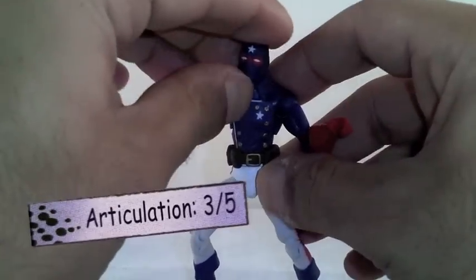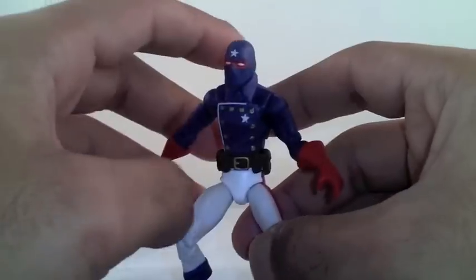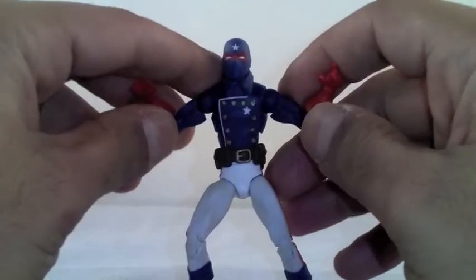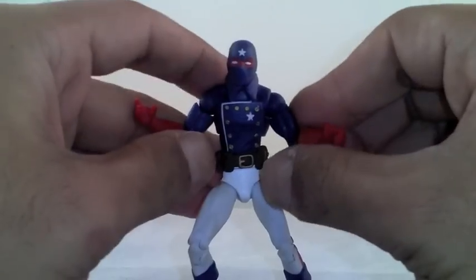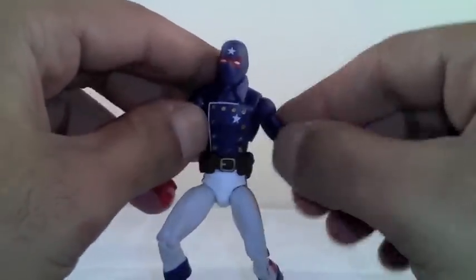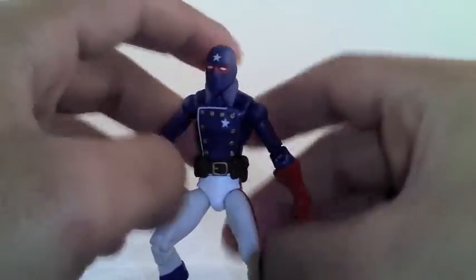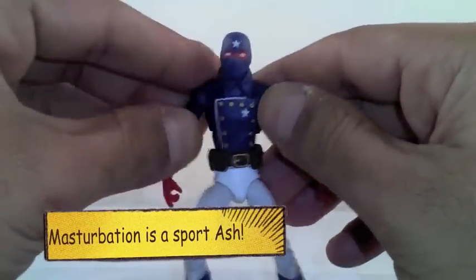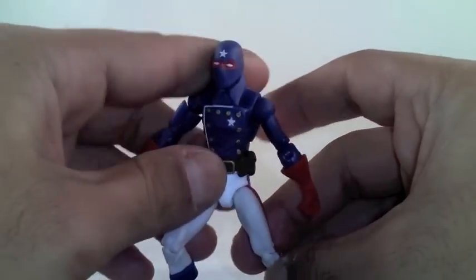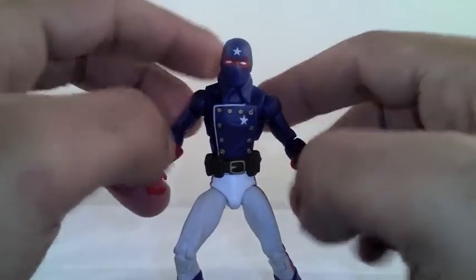The final score — he will get a 4 out of 5. I know a lot of people are like, what the hell is this? This is an older figure, older mold. But the final score is going to be a 4 out of 5. I think they did a really good job giving us a Young Avenger. He's part of the Young Avengers, obviously. So I don't know if that is a sign of more Young Avengers to come, but that would be pretty cool to eventually get that whole team.